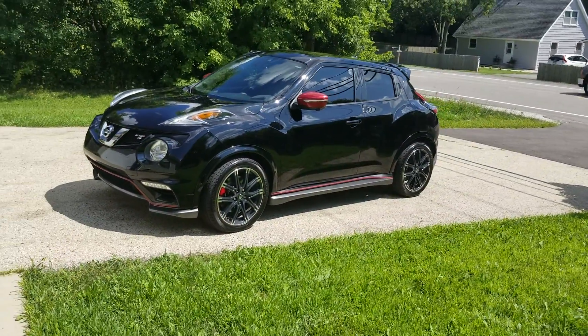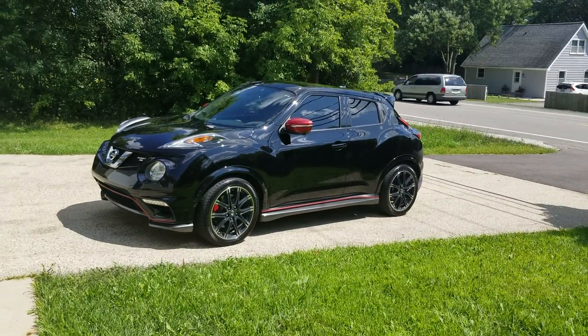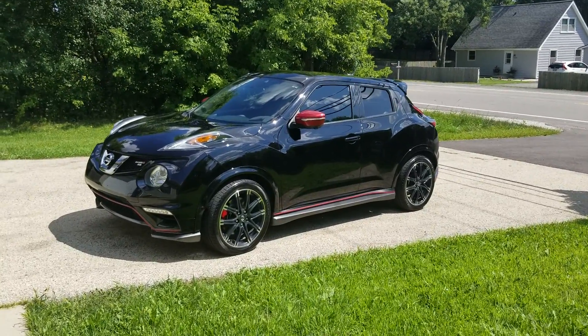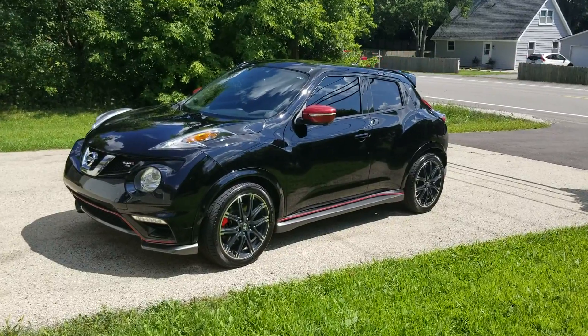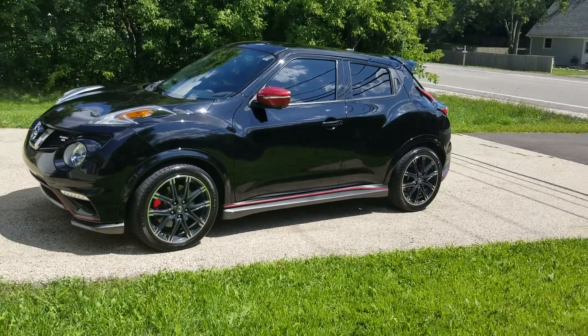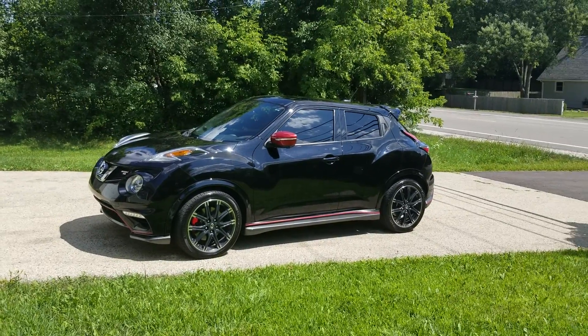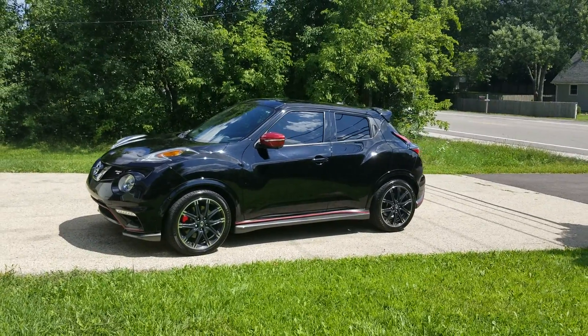Also the ride is fairly comfortable compared to the stock springs. Stock springs were a little stiffer — this one has a little more cushion, a little more bounce to it, and is a lot more forgiving over bumps. So it actually improved the ride in my opinion compared to the stock ride.